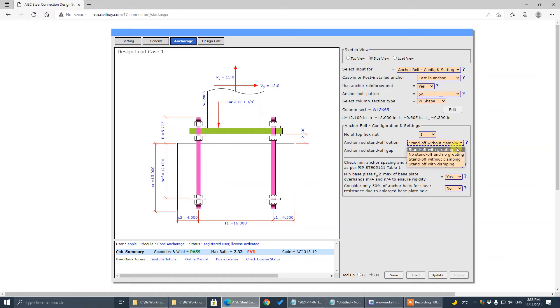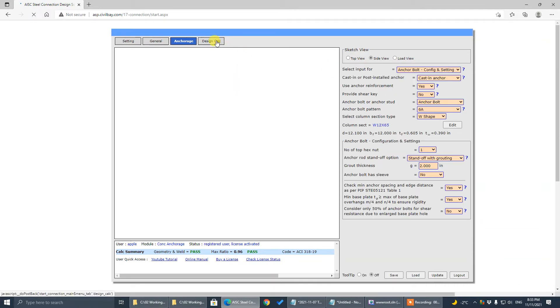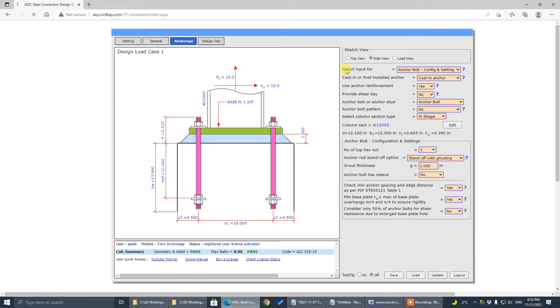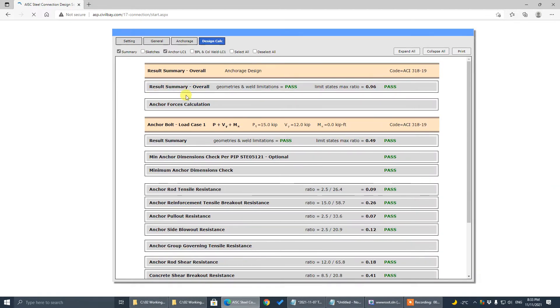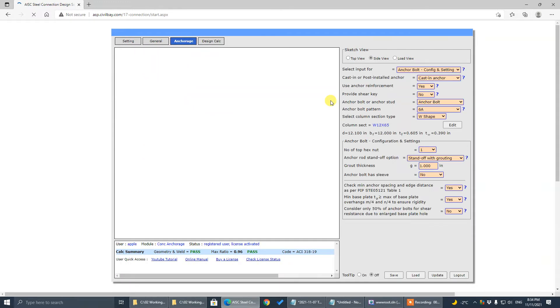Go back to the grouting option. For this program, we have checked — let's say one inch grout — we have checked for both anchor bolt and base plate. That's for the grouting option.